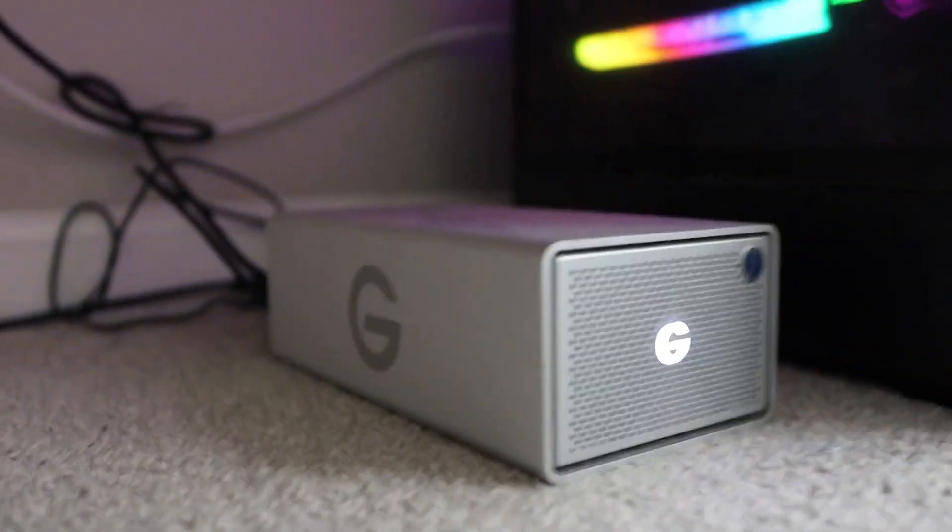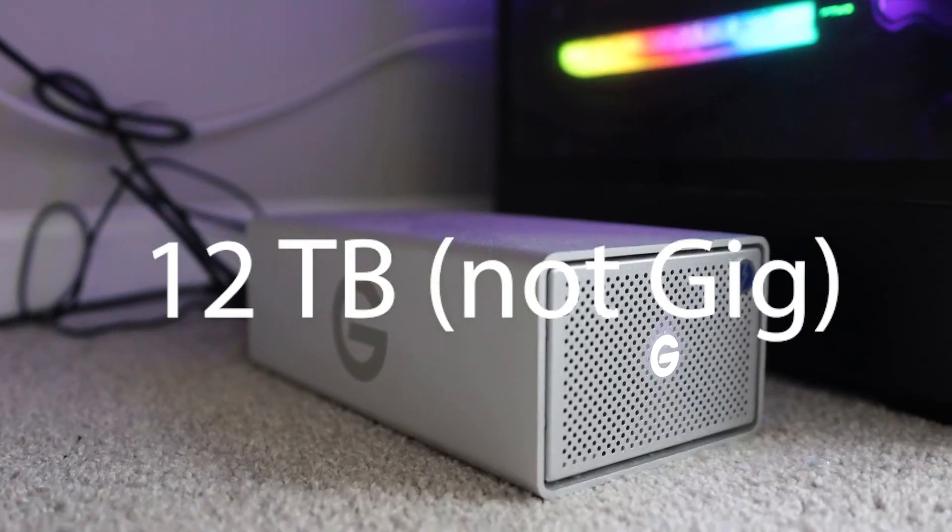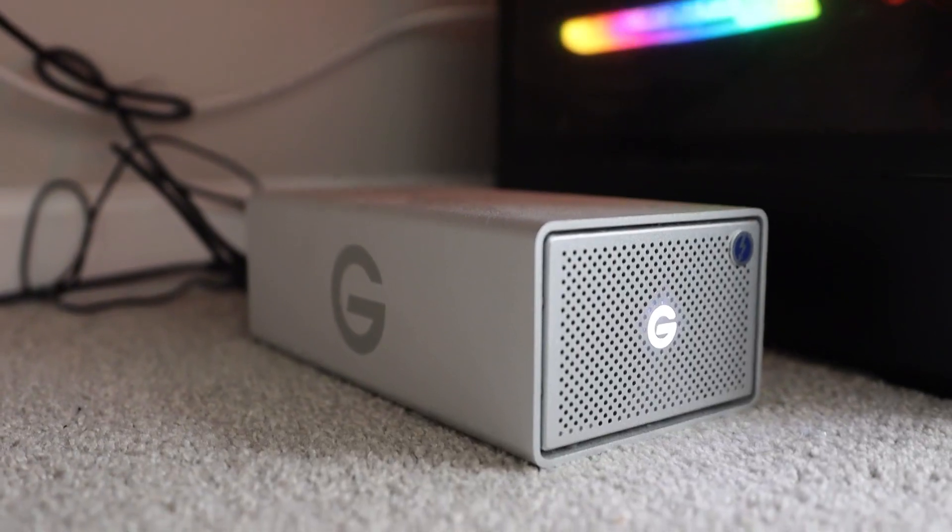This one right here is the 12 gig. I like it, it looks good. No issues at all.